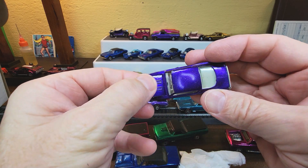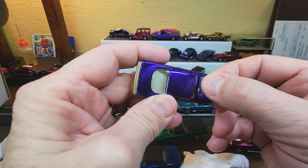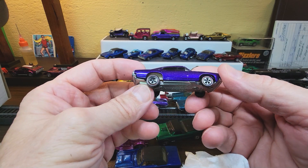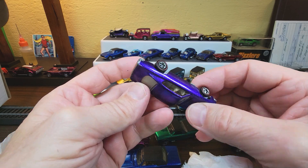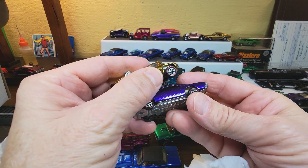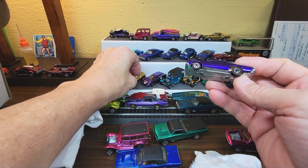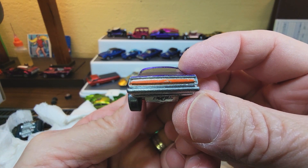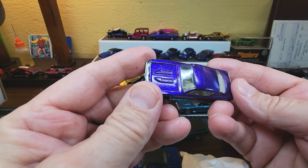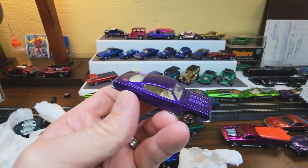Holy smokes — purple Barracuda. This one with a loose hood pin. Loose hood pin is better than a broken hood pin — broken will make the hood fall off, loose will keep the hood on. That's a tough combo. Purple Barracuda rear — good front, great sides, excellent top. Little chip right there, medium chip right there. Still loving it.